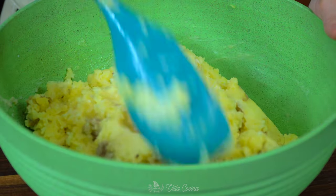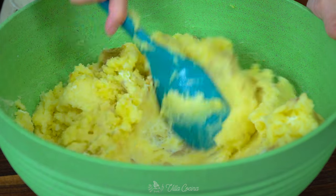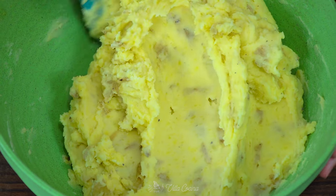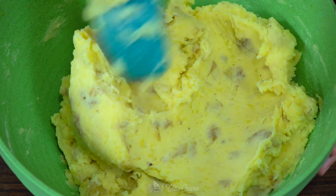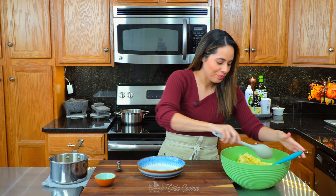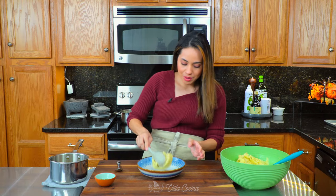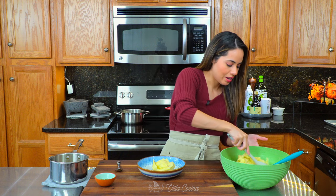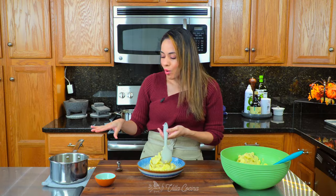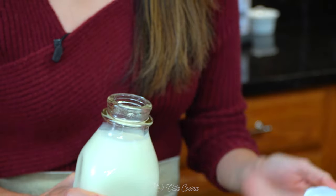Now we just have to mix until well combined — we're going to get this smooth, creamy texture. This is ready. Let's plate it up. Transfer some into this beautiful dish. If you want it looser, you can add a little bit more of that oil or warm up a little bit more milk.